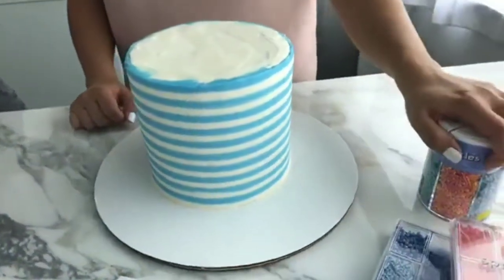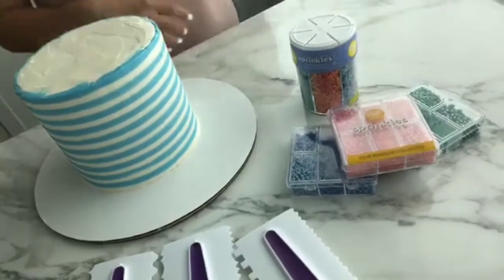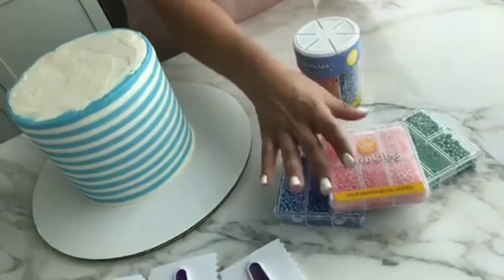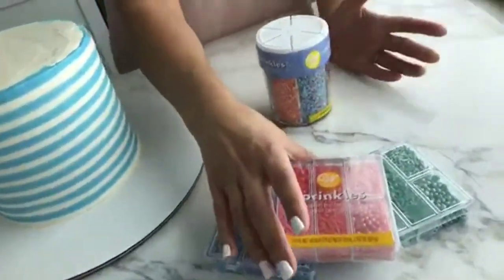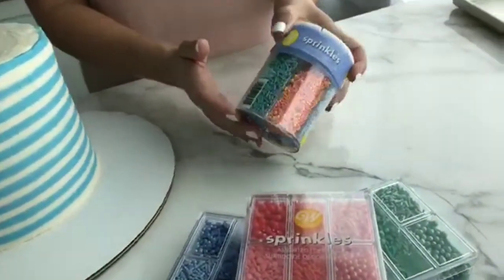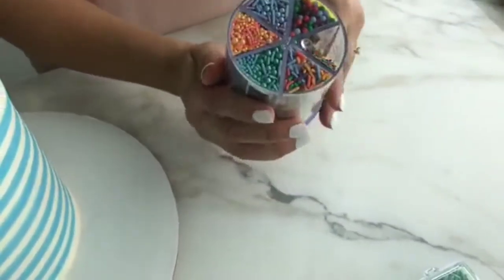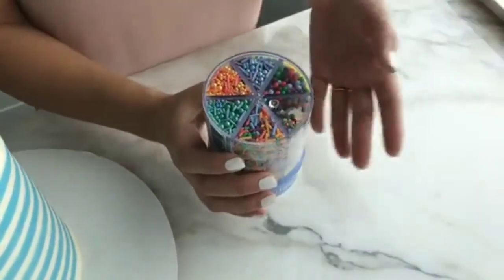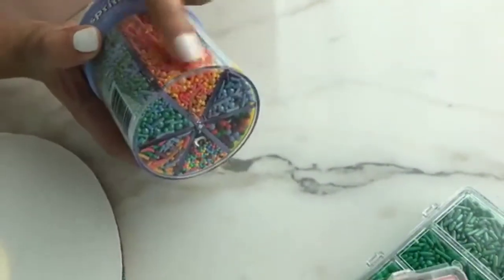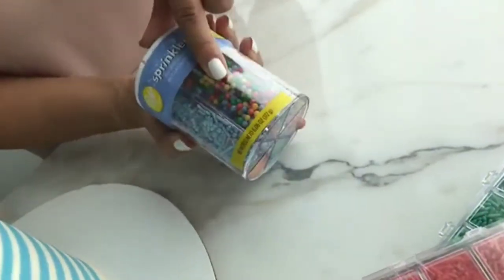We'll be adding these sprinkles later on. I wanted to share some because they're such fun, bright colors — some of my favorite new additions to our Wilton sprinkle collection this year. You can find these on Wilton.com. This is part of our limited edition line in really great, bold colors. This six-cell variety includes a mix of sugar pearls, nonpareils, jimmies, assorted jimmies in different colors, and larger nonpareils.